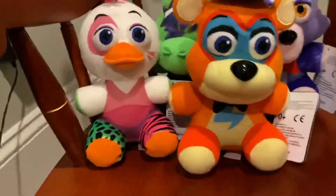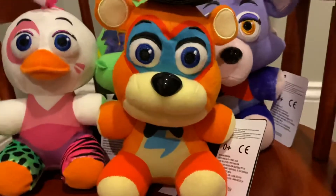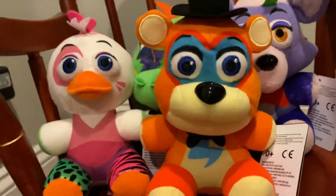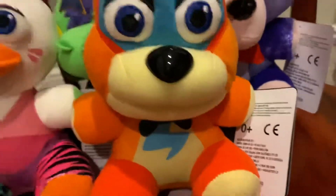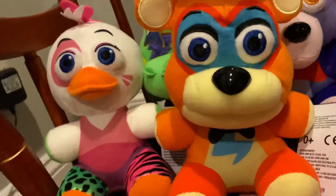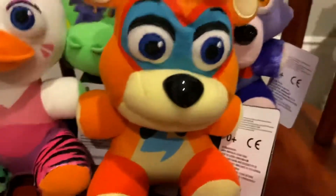Hey guys, Marcus here, and today after a long time of waiting I've finally gotten my Security Breach plushies in the mail. These guys are all pretty meh, I'd say, but let's just get right into reviewing them.